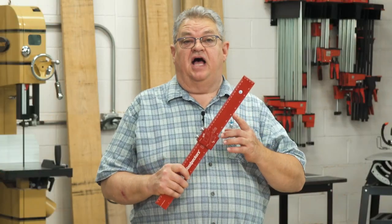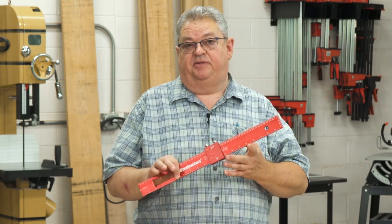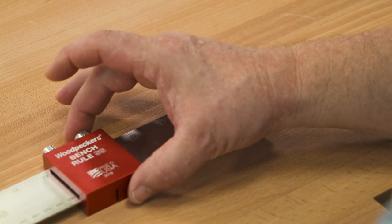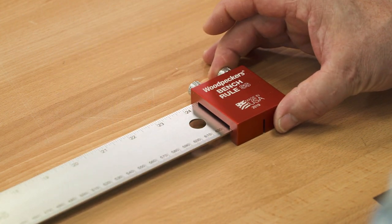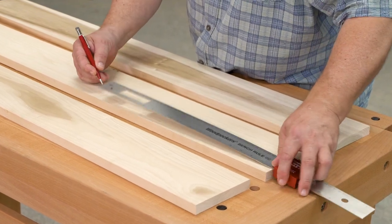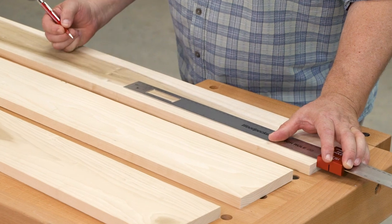The large size and clear graduations alone would make these great rules to have in your shop, but we didn't stop there. The bench rules come with this cool sliding stop, so marking several boards at exactly the same point couldn't be easier. Just set your stop, bring it against the edge of your stock, and make your mark.